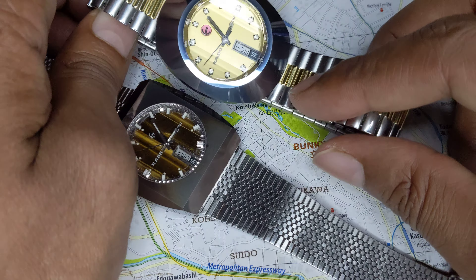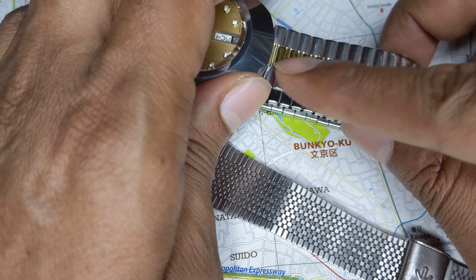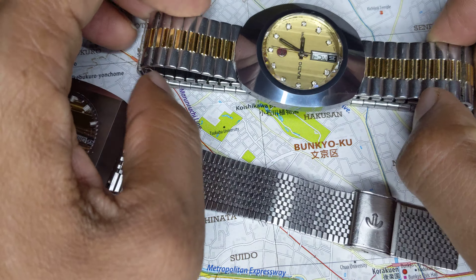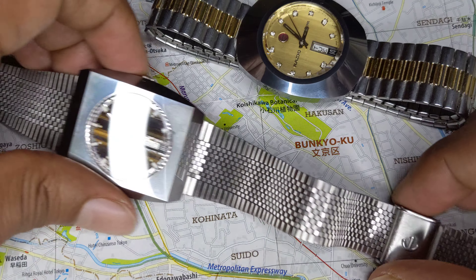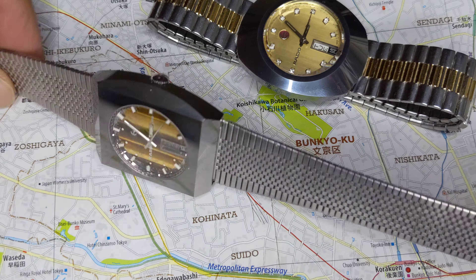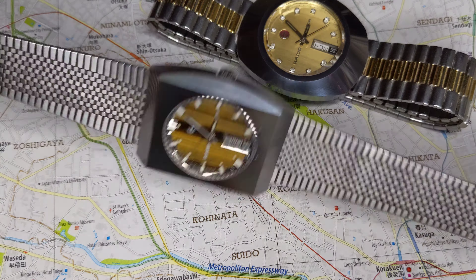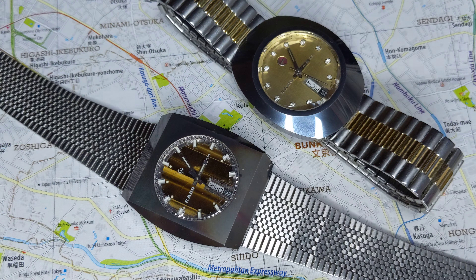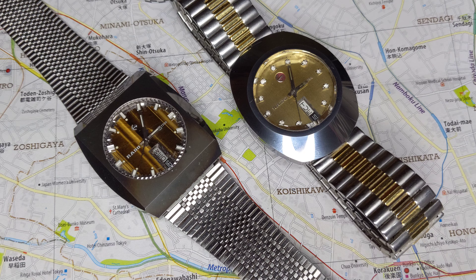I wish I had the original bracelet for this one, but there's a replacement spiral bracelet that actually works pretty well with the gold dial, gold plating, and polished stainless steel against the tungsten. Whoever substituted the bracelet in the 1970s or 80s made a reasonable choice. My Diastar comes with its original bracelet including a signed clasp — not the fanciest, but Swiss watch manufacturers didn't really make fancy bracelets until the 1990s when they went premium.